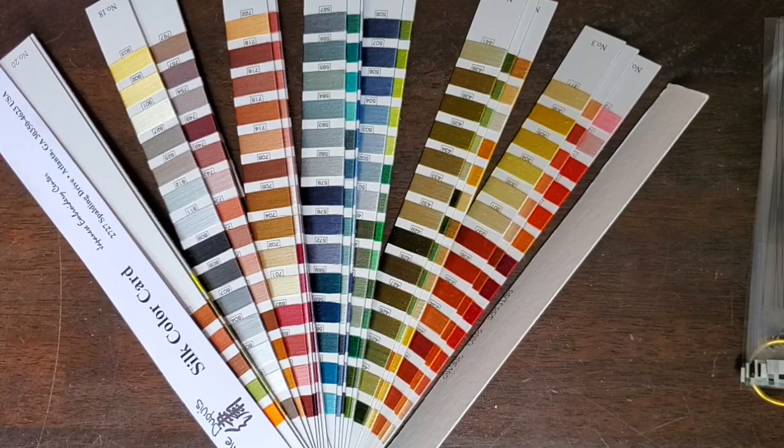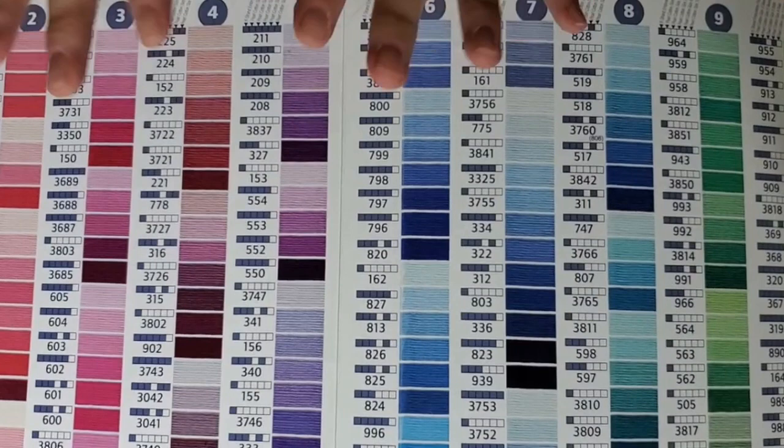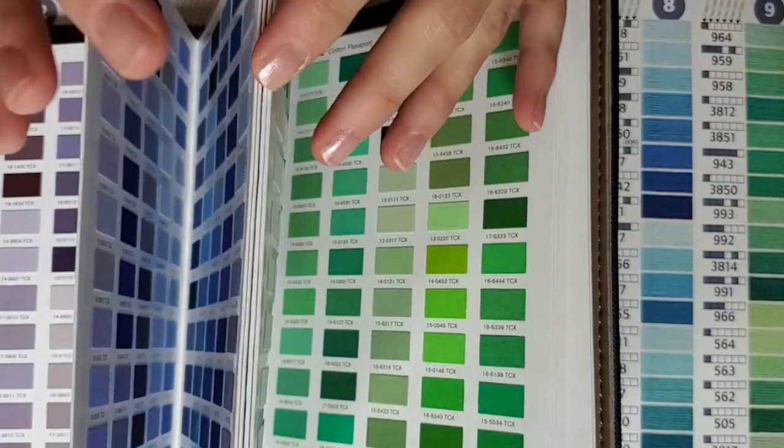You might find it helpful to have a selection of color cards from any provider you frequently use. This is a silk color card from the Japanese Embroidery Center, or you could use a DMC color card, or a Pantone fabric color card that you can later match to your threads. It depends on your budget and what you have in your stash, but some sort of color matching card might be useful.